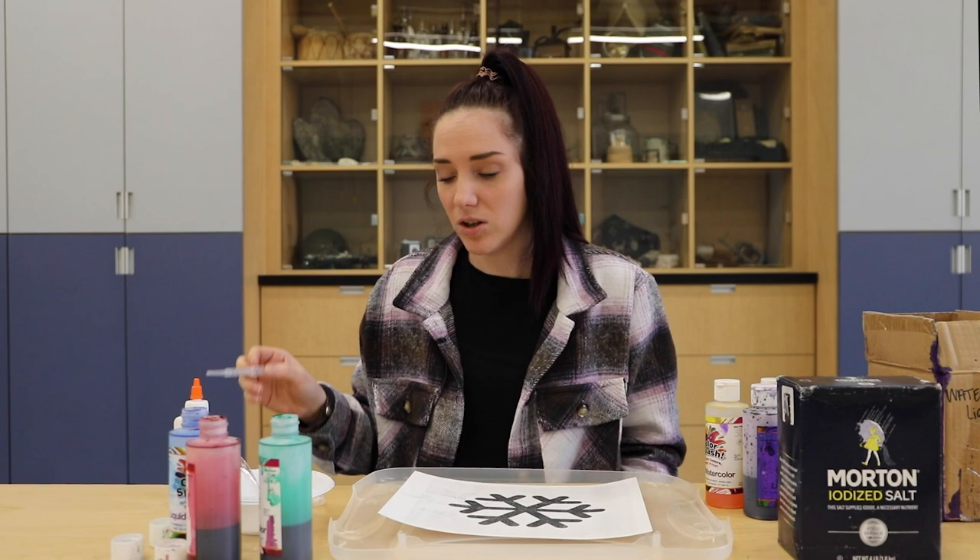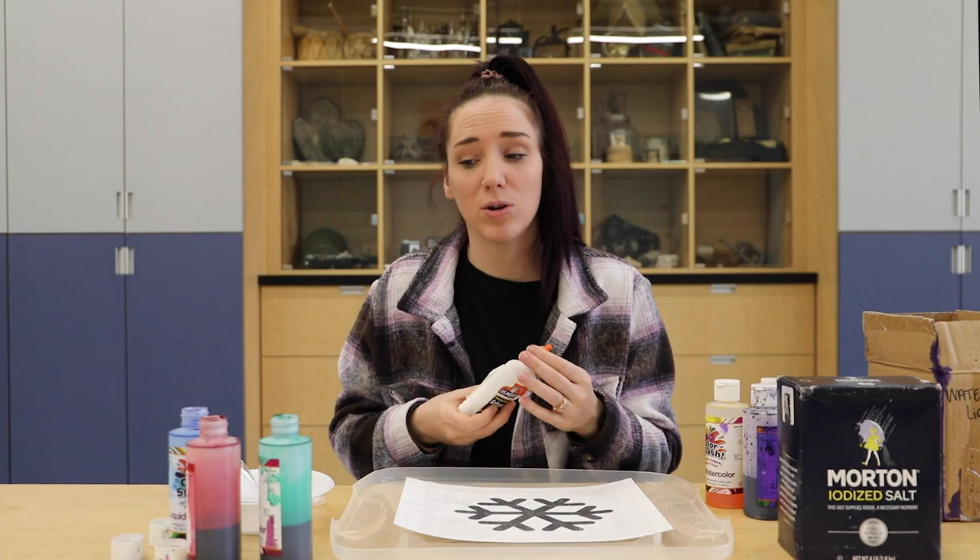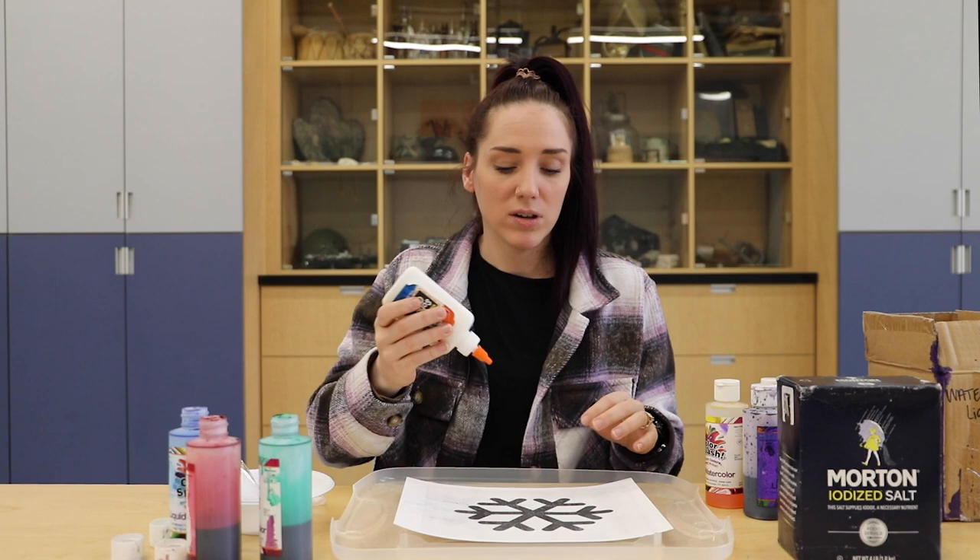You also can use pipettes, which I will be using today — it just helps a little bit better. So first you're going to have your template and make sure you lay it on something because you don't want the salt or the liquid watercolor to get everywhere. So I'm going to go ahead and trace my snowflake real quick.